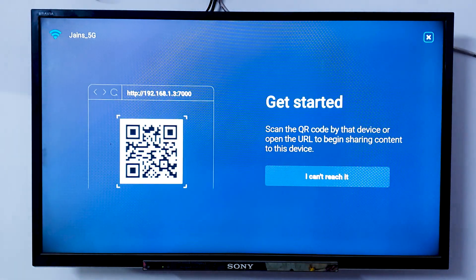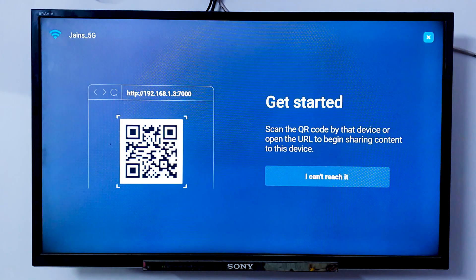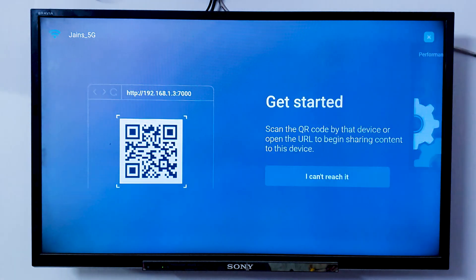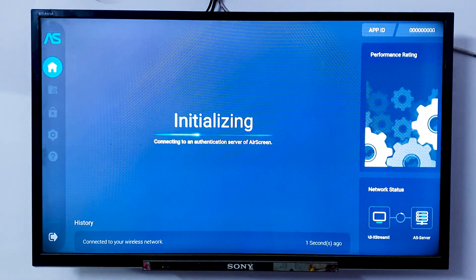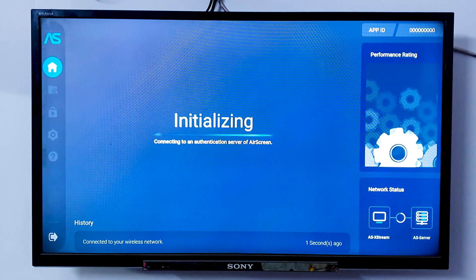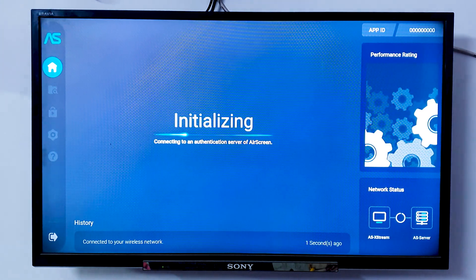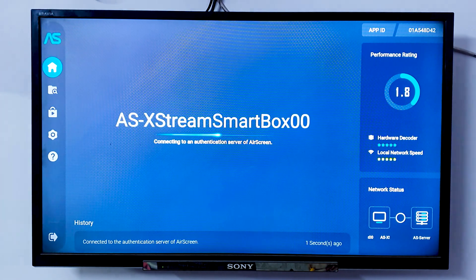After confirming, you will see this option. You don't need to do anything here — just click Close, as you won't be able to connect your iPhone using this IP address. On this particular screen, you need to wait for a couple of minutes while it is initializing. And once it is initialized, you need to go to your mobile device.